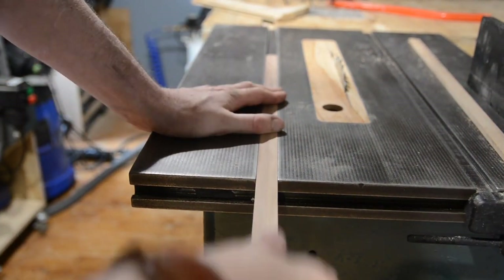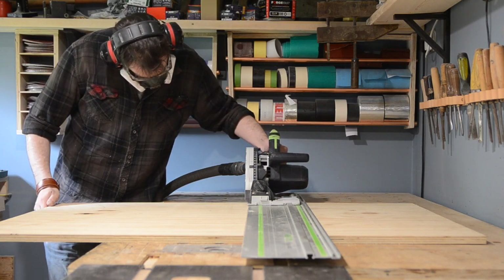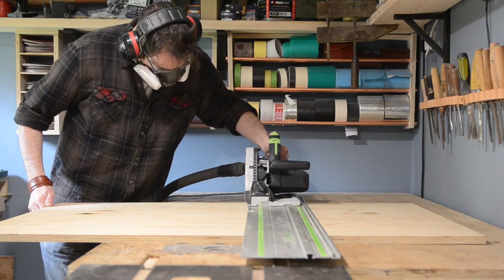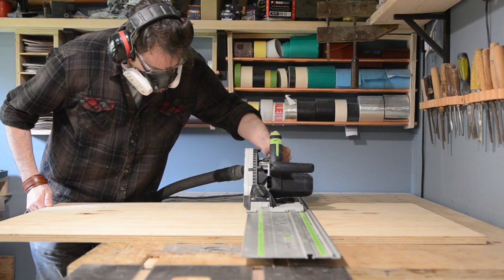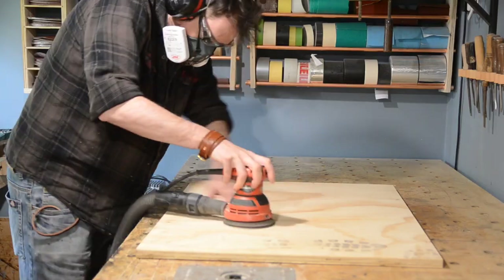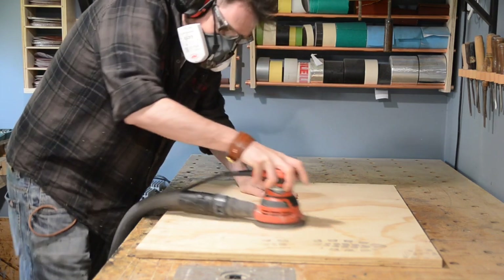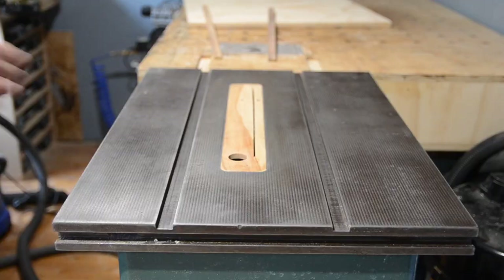When I'm happy with the fit I can then start work on the base of the sled. I'm going to make mine of 18 mil MDF because that's what I have on hand. The thicker the base of the sled the more it's going to reduce the cut capacity, but with a 12 inch saw that's not really a big issue. I'm also making quite a big sled so the 18 mil is going to help support it.